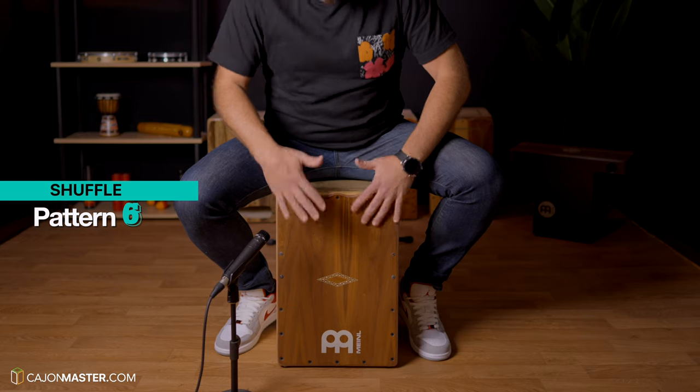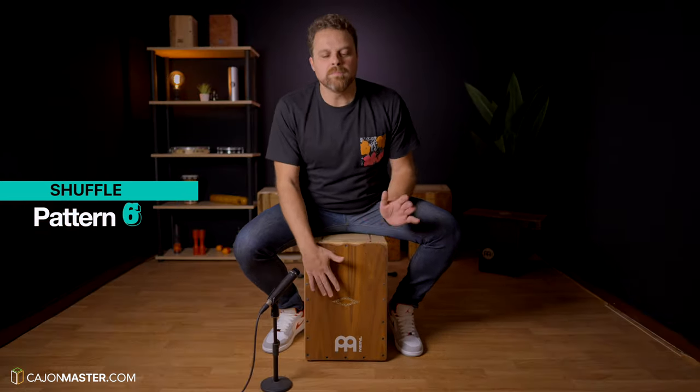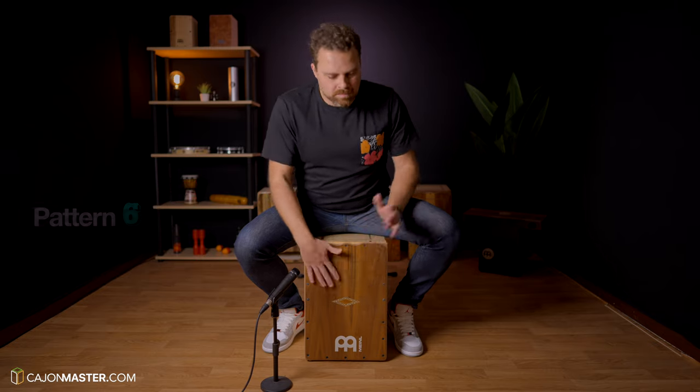Pattern number 6, the Shuffle Groove. This is a groove rooted in jazz and blues and is also based in triplets. You can also hear this groove in a variety of musical styles. Examples of songs are the classic Sweet Home Chicago by Robert Johnson, the rock tune Gold on the Ceiling by The Black Keys, and Pride and Joy by Stevie Ray Vaughan.